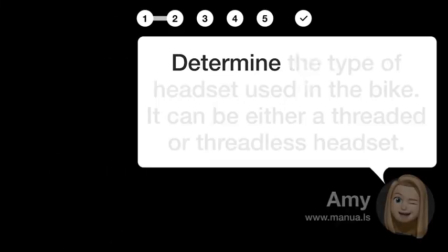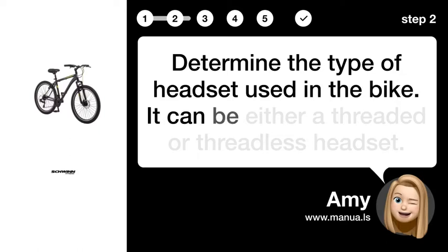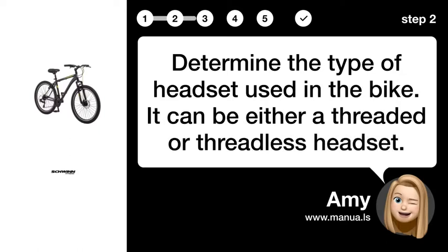Step 2: Determine headset type. Determine the type of headset used in the bike — it can be either a threaded or threadless headset.